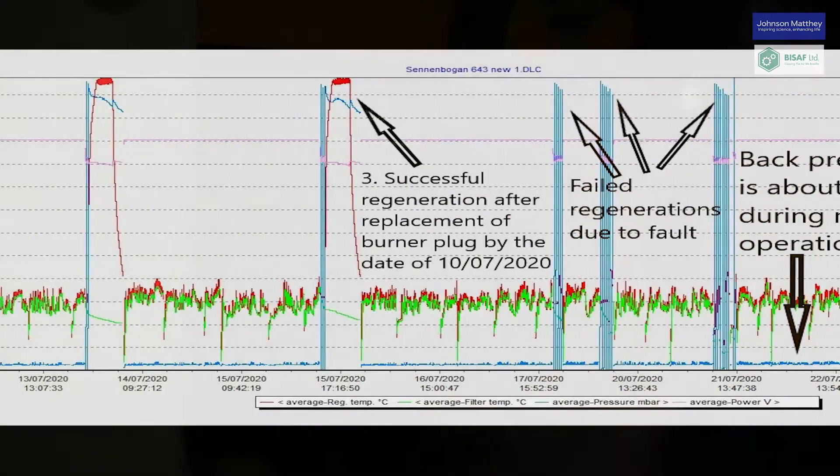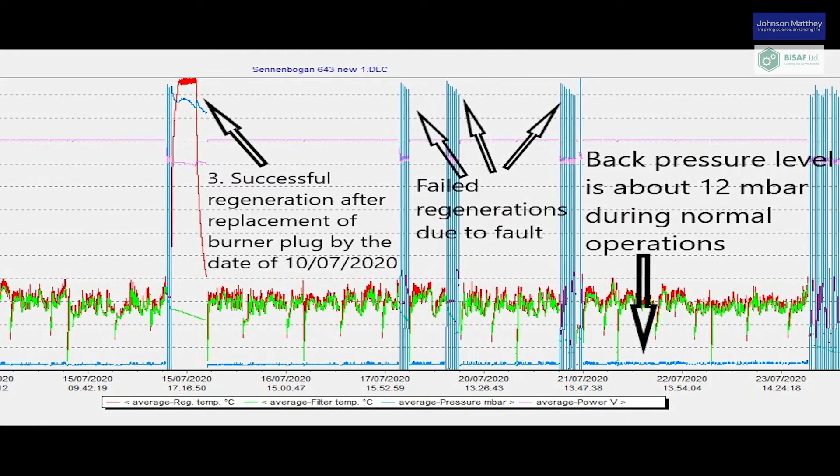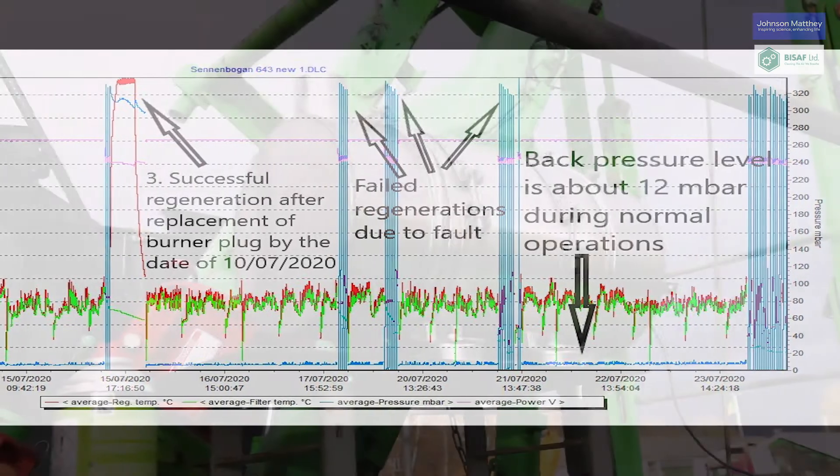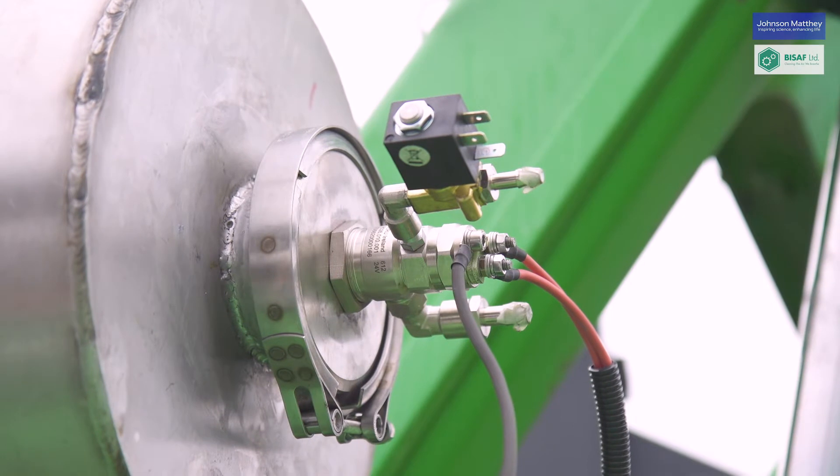Fault analysis and system intervention can be done from anywhere with BISAF's telematic control system. Cranes need active regeneration systems with burner units.